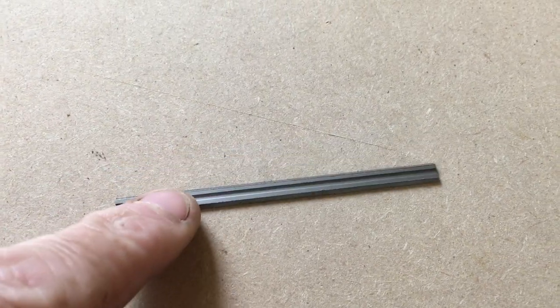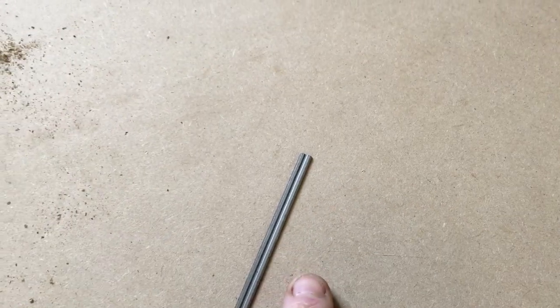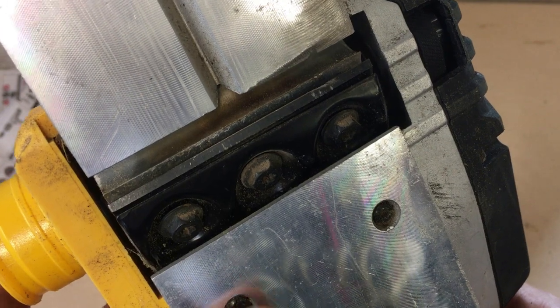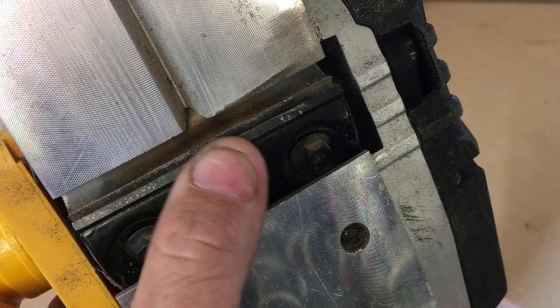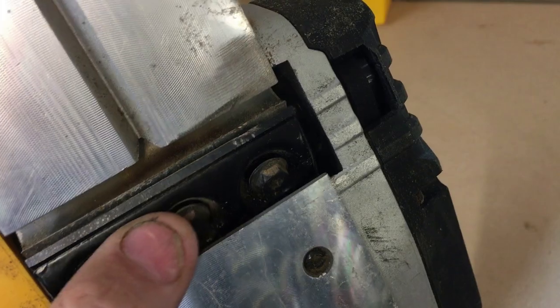These are the blades — as you can see they're very small and quite fiddly to fit, but you'll see they have a groove in them and here's the actual cutting edge. These blades are double-sided, so once you've used them and that side gets blunt, you can take it out, flip it around, refit it, and that gives you two blades for the price of one. Here's the clamp mechanism — we've loosened it off and you can see how it clamps, so what we're going to do is slot the blade in there and then tighten the screws down.